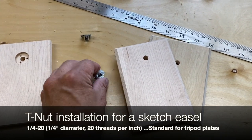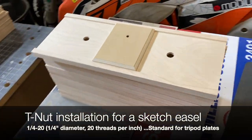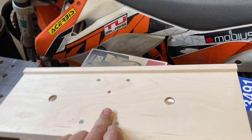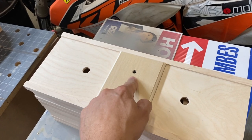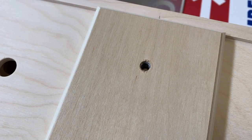Helpful tip when you're installing a T-nut for your sketch easel. Here's a stack of Raven sketch easels. Here's the bottom of a Raven — you can see how that base is glued and screwed to the platform. This is your T-nut base, and you can see where the quick plate for your tripod is going to screw into.